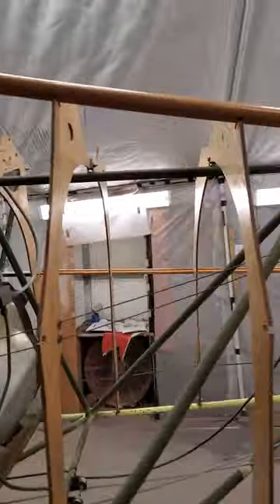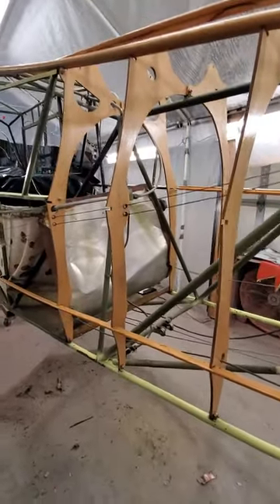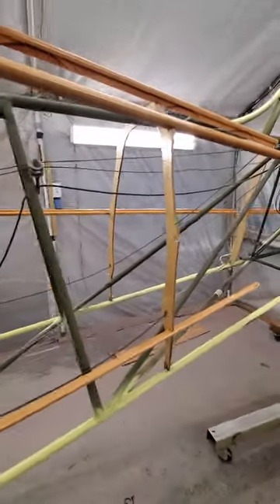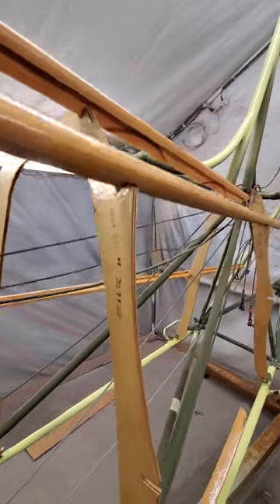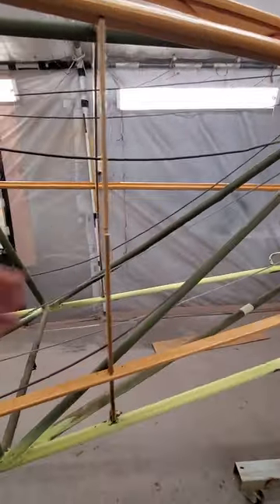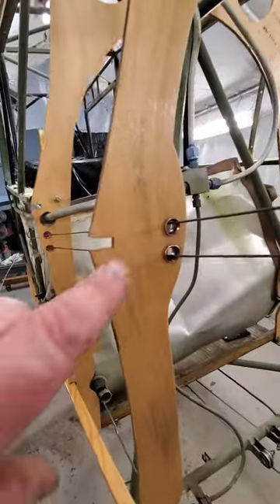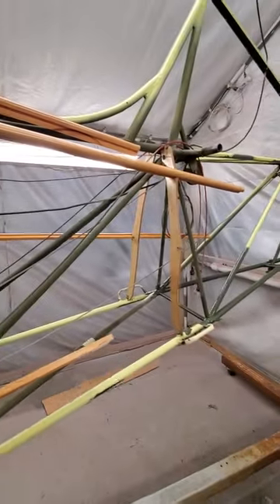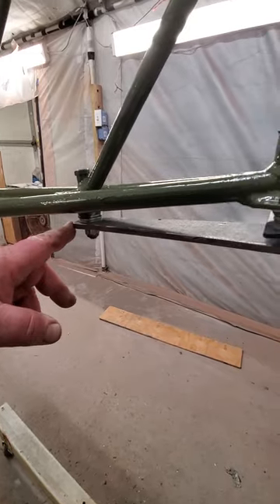We went ahead and got new formers from Rainbow Aircraft because the ones that were installed were probably original factory — three-ply — and they were falling apart and warped. He does a really nice job on them. These were made in July of 2022. They're five-ply, much stronger, and he puts a nice coat of varnish on them and has copper fairleads in here for the trim wire to go through.